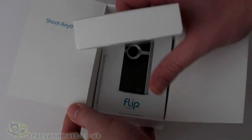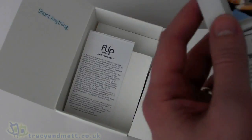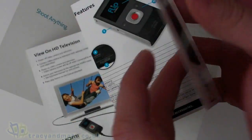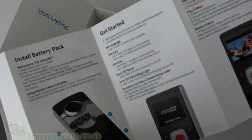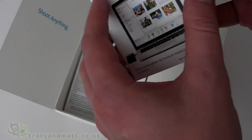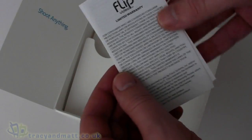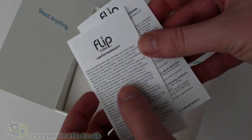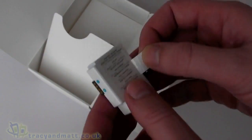I just want to see if there are any other accessories. There is the user guide, which is pretty lightweight — there's not a great deal to it. It does cover installing the battery, getting started, recording and playing, connecting to your computer, organizing and sharing, and so on. So it's pretty straightforward.